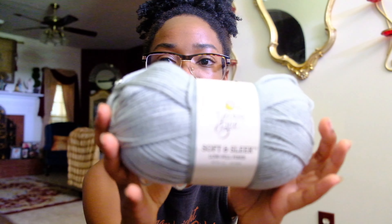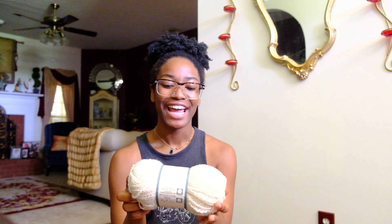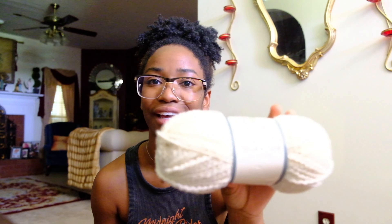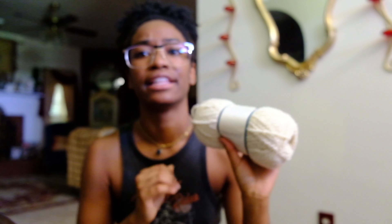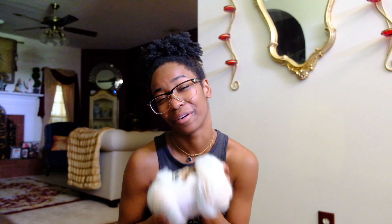First I got two skeins of this soft and sleek low-pill fiber yarn. I also got this through-thick-and-thin yarn — parts of it are thick, parts are thin. I don't know how well it'll work for what I'm trying to do. And then I got this Scarfie Light — I think it's going to pill a lot but I really like the color and it's really soft, so I got it anyway.